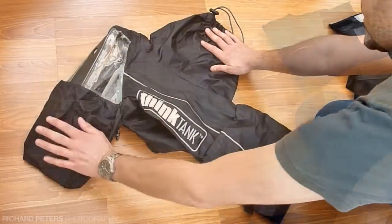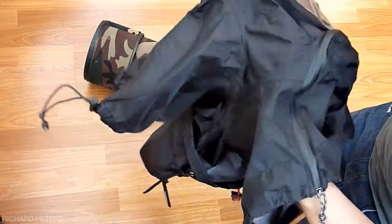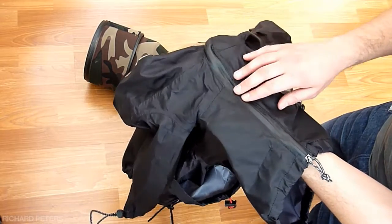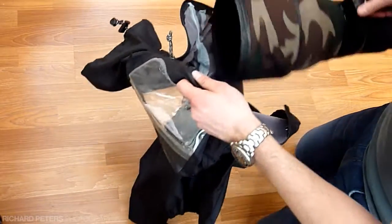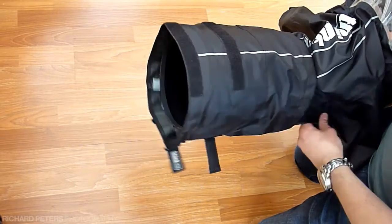There are arm holes here and here so that you can get your arms inside the cover to operate all the camera controls. On the underside of the cover is a zip that's rubber sealed to help keep water out. If we just undo that, it opens up quite nicely, which allows you to thread the lens through.